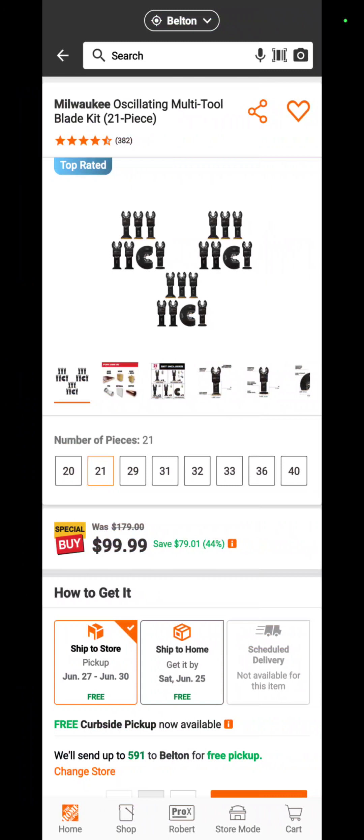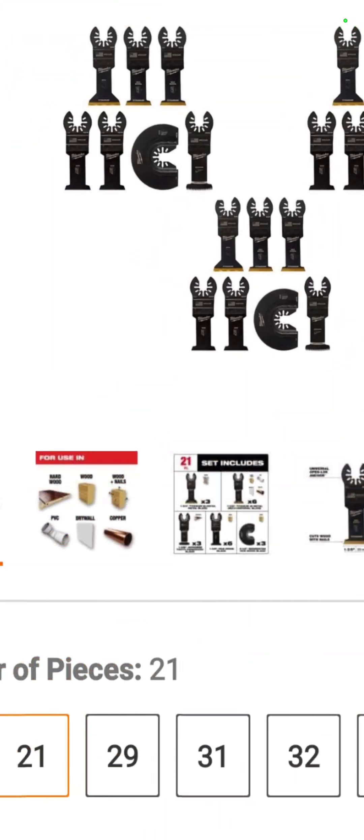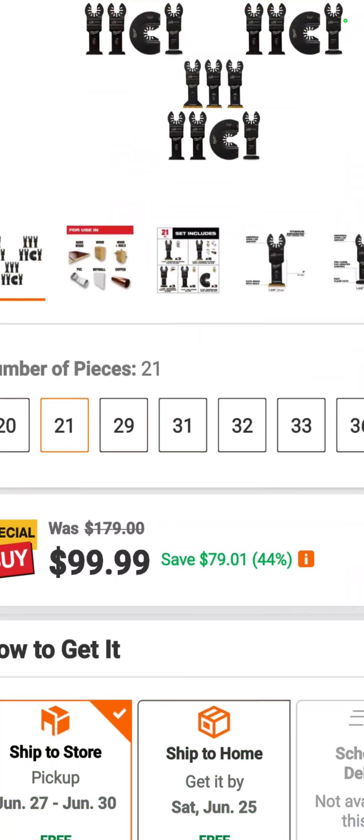Over at Home Depot, you have the 21-piece Milwaukee oscillating multi-tool blade kit — brought to us by Pedrum over at P-Fab, a channel here on YouTube worth checking out — 21 blades for your oscillating tool for $99.